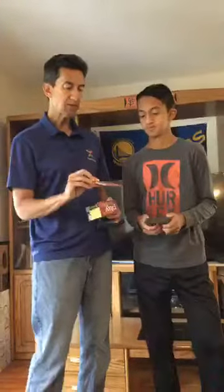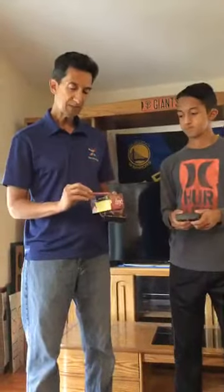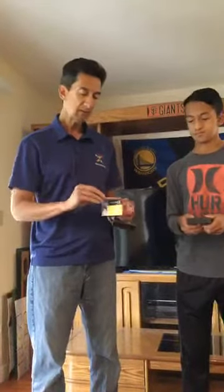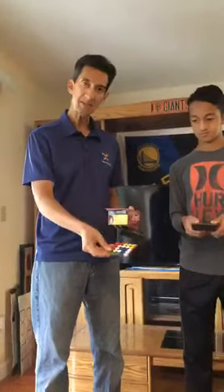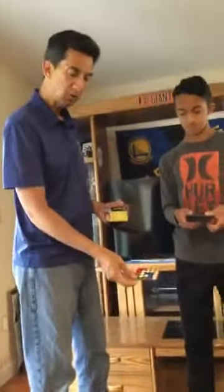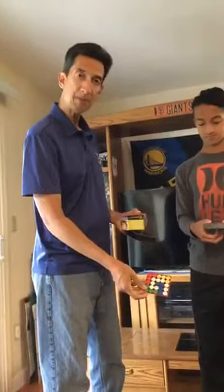These are challenge cards, and there are 14 of them, numbered in the right-hand corner. What you do is take a challenge card, place it down so both players can see it, and then you race to try to complete that pattern.